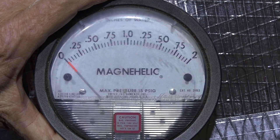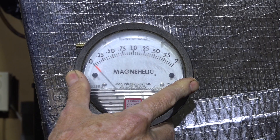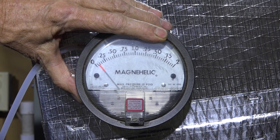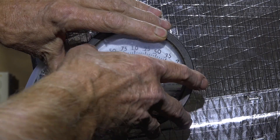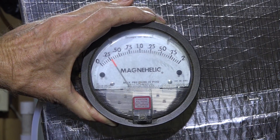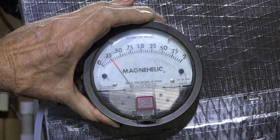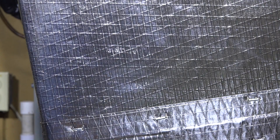Here you can see I have a magnehelic hooked up. I'm not expecting the magnehelic to be accurate, but because this thing appears to be reading backwards, let's see if it is. Supply is running about 0.07. I'm going to switch that for the return — my supply was showing 0.07, and the return is showing about 0.289.